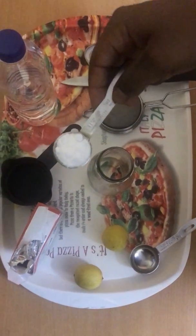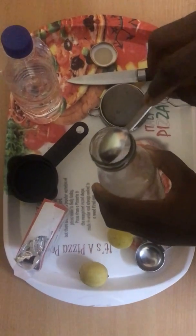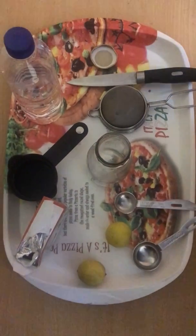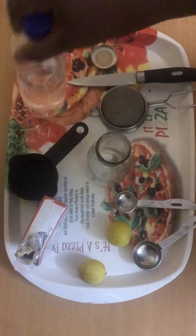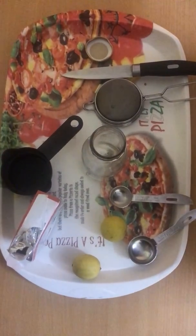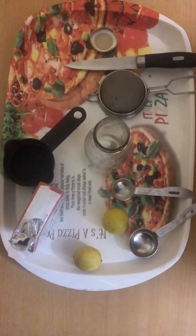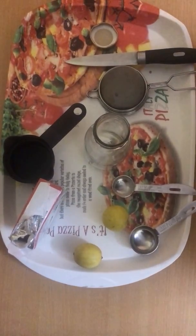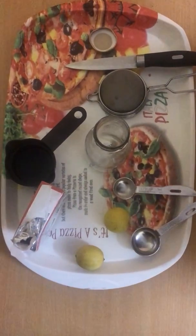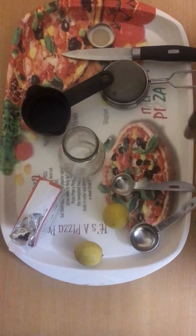We are going to pour one teaspoon of baking soda into the bottle. I want you to know that baking soda will not harm you if used in small quantity. But remember, anything we use in excess is bad, so you should not use this every single day.